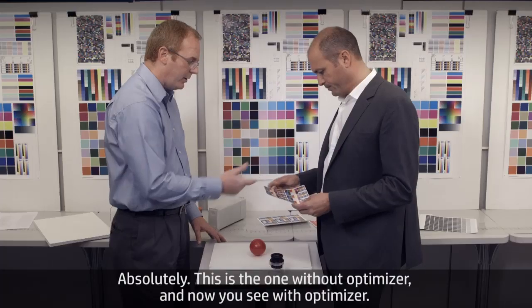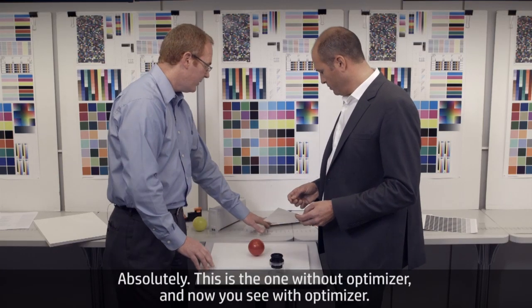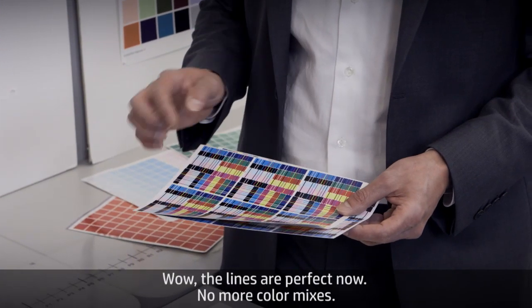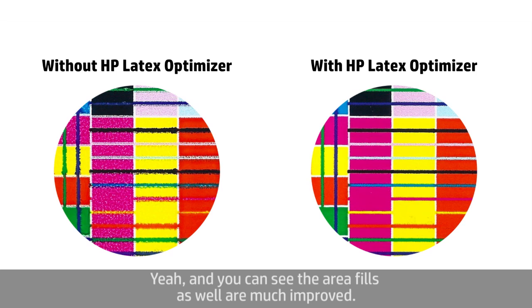Can I see your sample again? This is the one without optimizer, and now you see with optimizer. The lines are now perfect, no more color mixes. And you can see the area fills as well are much improved.